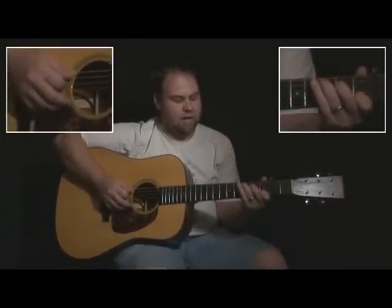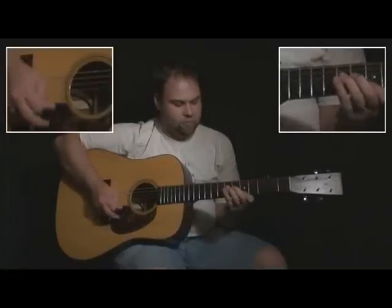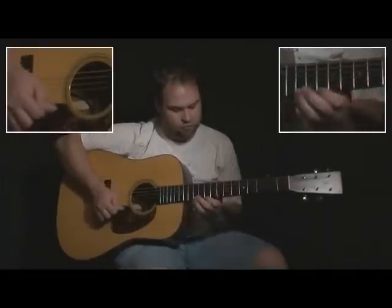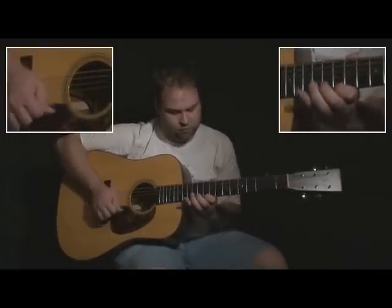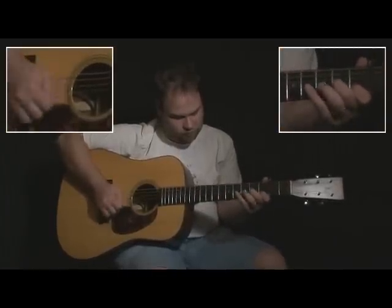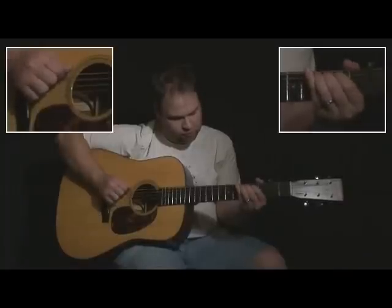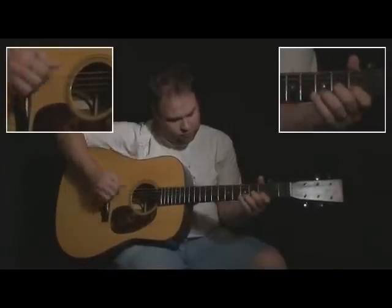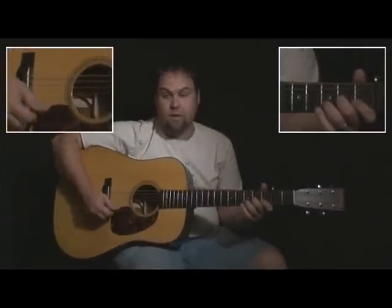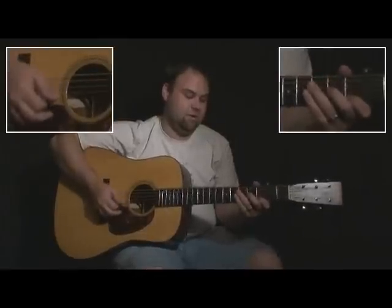All the hammer-ons on that. And that all sped up is going to sound like this. One, two, three.